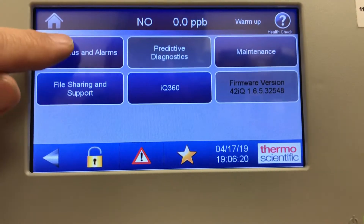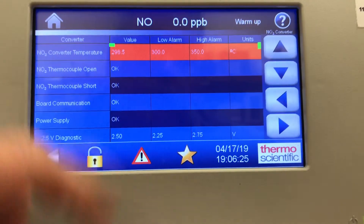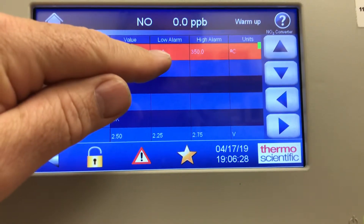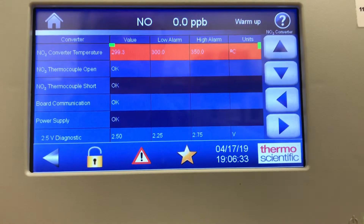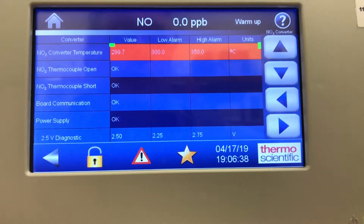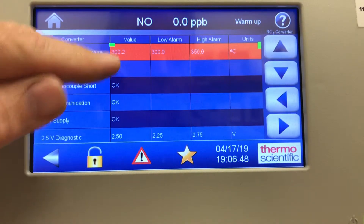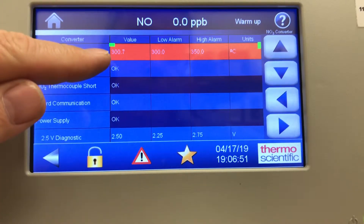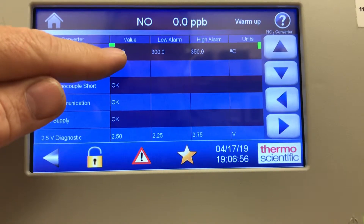Selecting that, I can go to my NO2 converter and it shows red — it's not quite up to temperature. The low alarm is 300 and it's at 298, now 299, very close to reaching 300. When it does, the red will go away and that alarm will cease, as it just did — you can see it's right on the edge at 300.5 and now it's starting to hold.